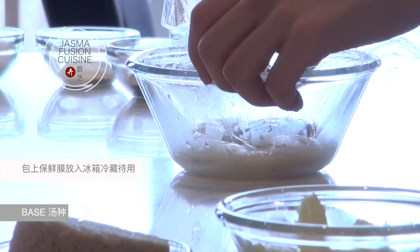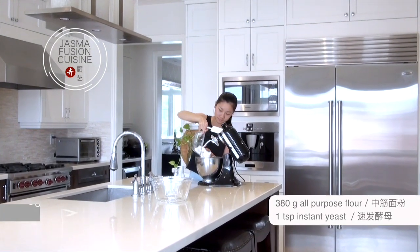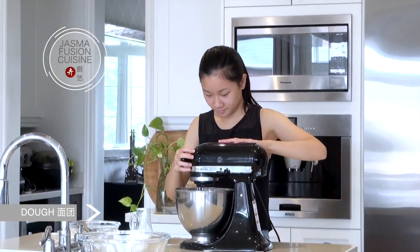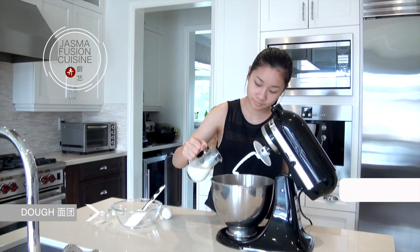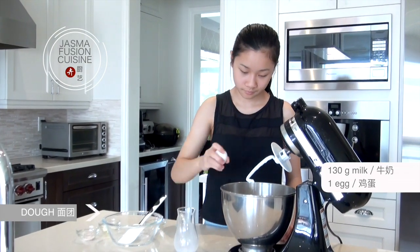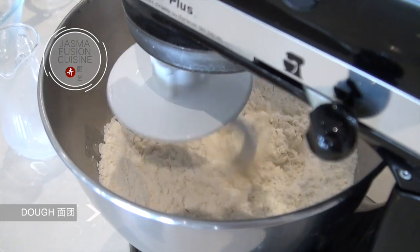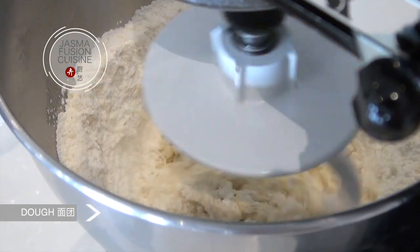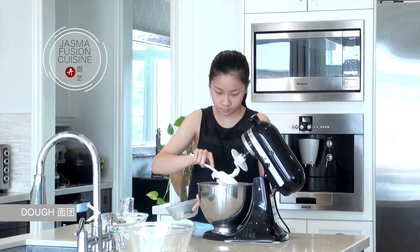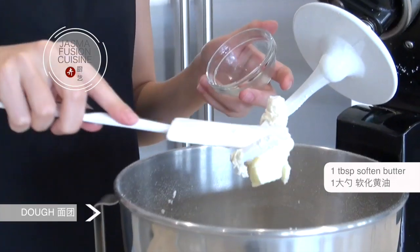Cover it with plastic wrap and place it into the fridge until we need to use it. Then in a stand mixer bowl, add in the flour and dry active yeast and stir until it combines. I'm using dry active yeast so it doesn't have to be activated beforehand. Add in some warm milk along with an egg and continue mixing on low until it forms a ball. Then add in the chilled tangzhong base along with the butter — the butter should be nice and soft, which makes it a lot easier to combine.